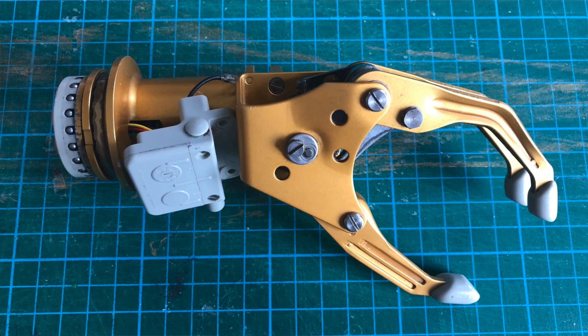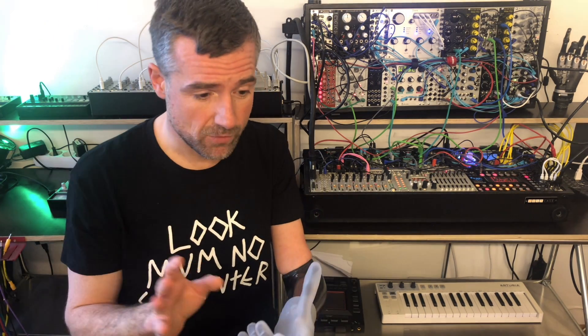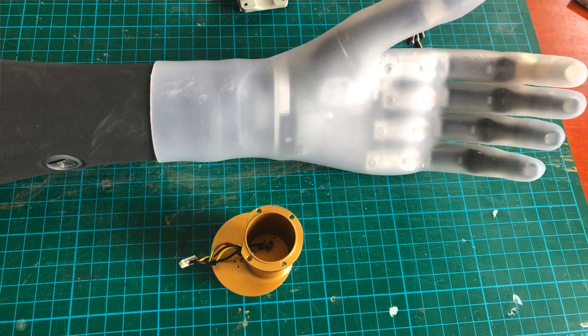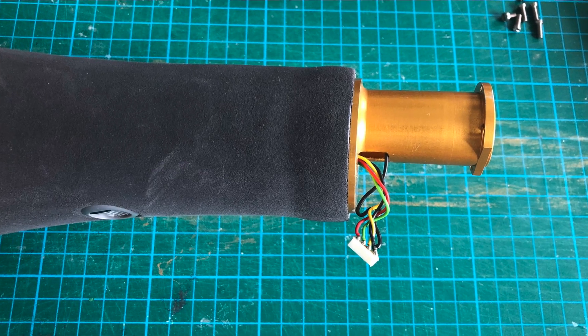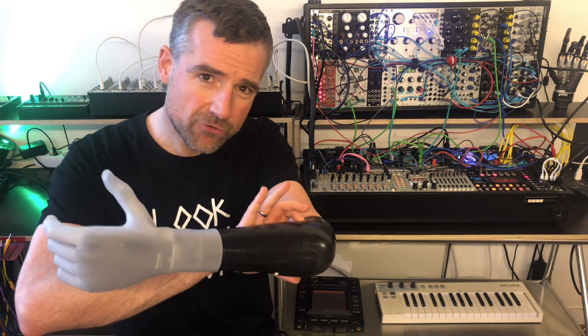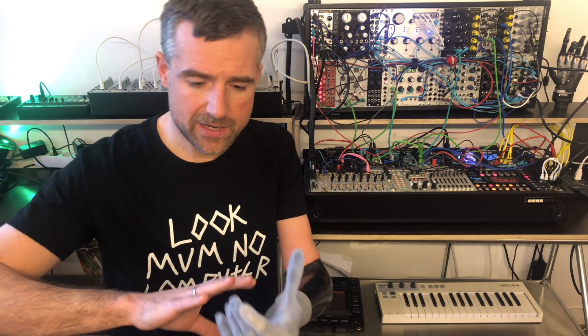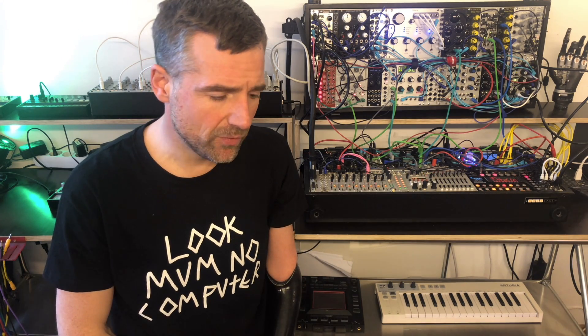I took apart an old hand prosthesis that I still had lying around — it was about 20 years old and broken, it didn't work anymore. But it had a socket that would attach to the rest of my prosthesis, where I could use my multimeter to find out the kind of voltages from the electrodes. I got to the point where I was able to read out the electrode signals, but they were way too weak — just between 0 and 1.5 volts — to control a modular synthesizer. I realized I needed to design a circuit that amplifies the signal into the range the synthesizer will understand, and at that point it became very difficult because I don't have the knowledge to design a proper circuit board.